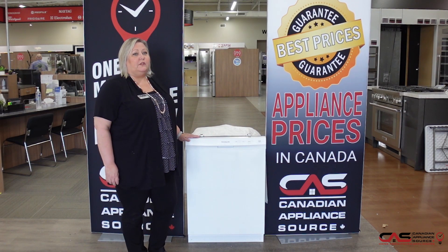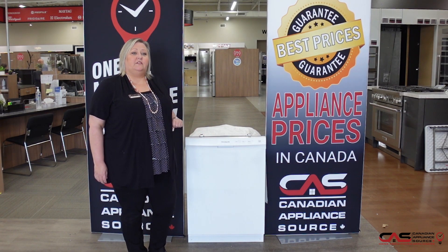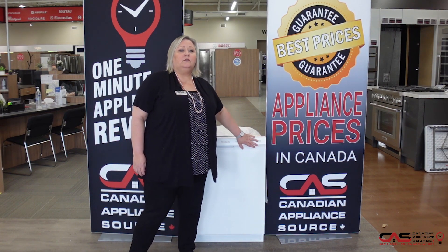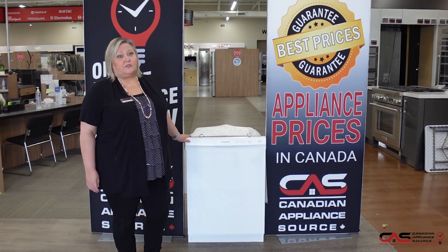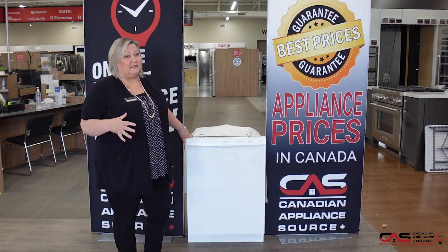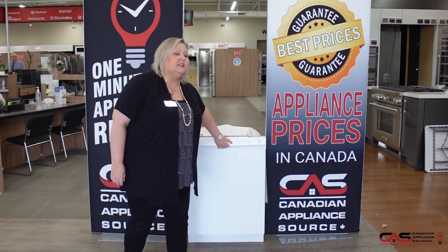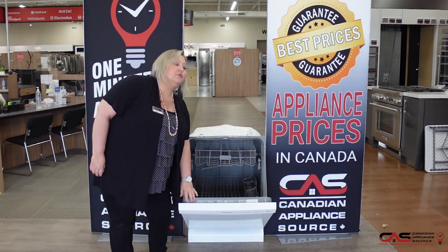It's 24 inches wide, 55 decibel levels, five wash cycles, and has a full console on the front controls. It has a hard food processor in it, so it will mulch your food that gets stuck in the dishwasher and spit it out into the drainage. It is a plastic interior with two racks.